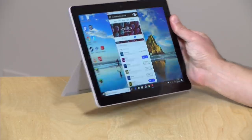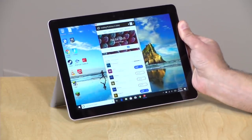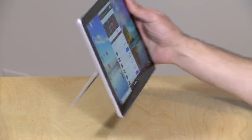Hey everybody, it's Lon Seidman and we're taking a look today at a new tablet from Microsoft. This is the Surface Go. It is a full Windows 10 PC in a 10-inch form factor as you can see here.